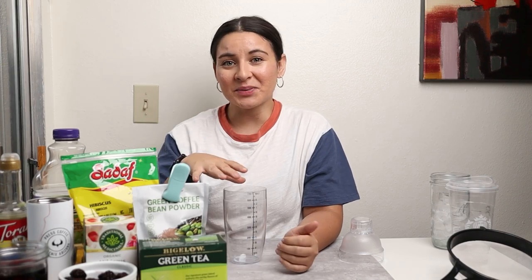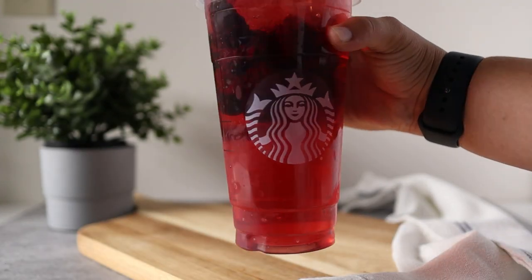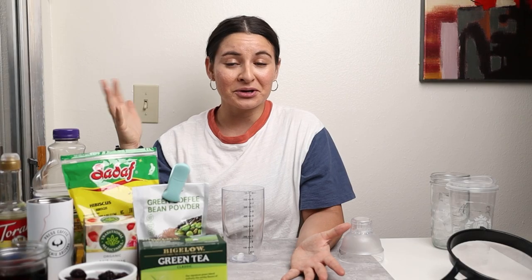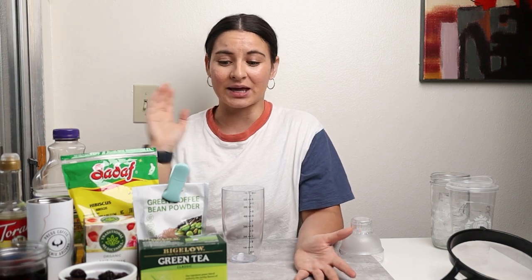Welcome to the next episode in my Starbucks refresher series where I'm making my way through all of the Starbucks refreshers so you can make them at home and save yourself some money. Today I am making the very berry hibiscus refresher which is actually discontinued at Starbucks. Not sure why because it is delicious, so not only are you going to save some money but you'll actually be able to have this drink again.